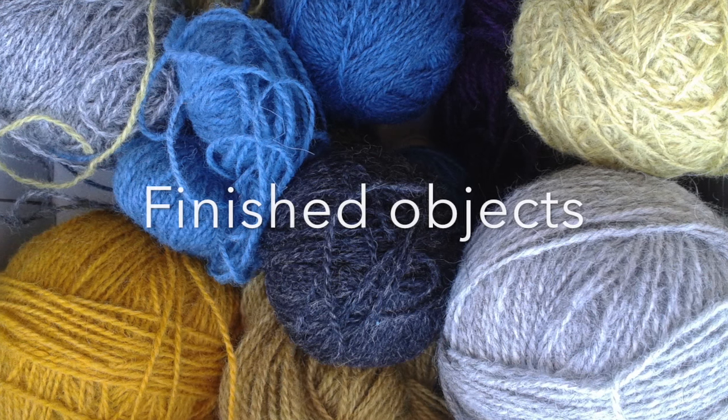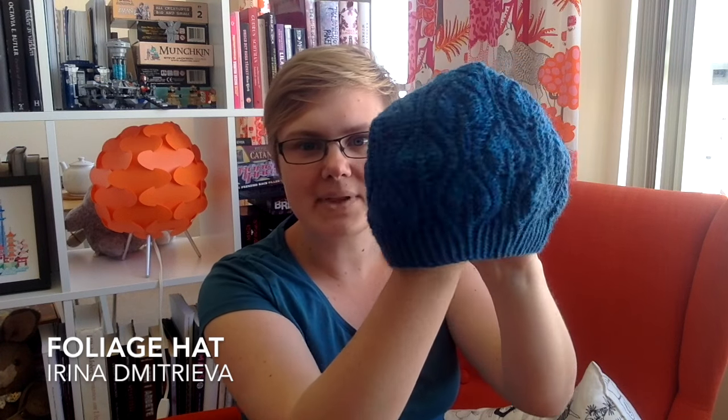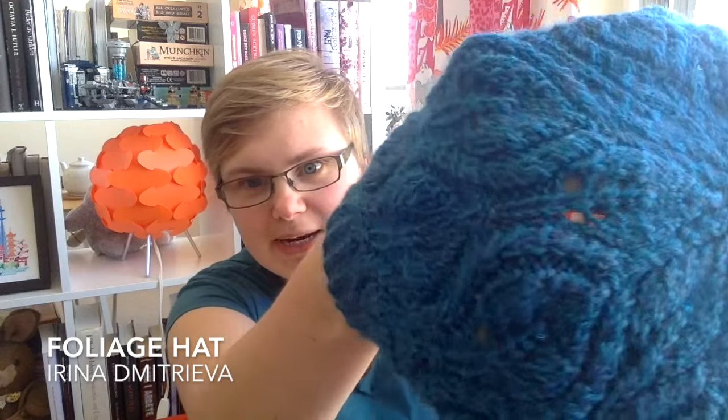Finished objects. Since this is my first podcast, I can't really say since last time I've been knitting on. Anyway, I intend to show you a project I've been working on, and a project that I finished maybe one or two weeks ago, because I like it. It's a hat. It looks like this. It's called Foliage. It's a free pattern on Ravelry, and it has this lace cable leaf motif. I think it's really pretty.